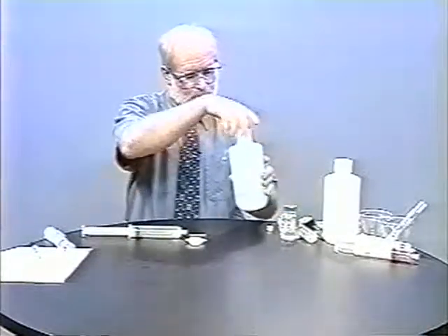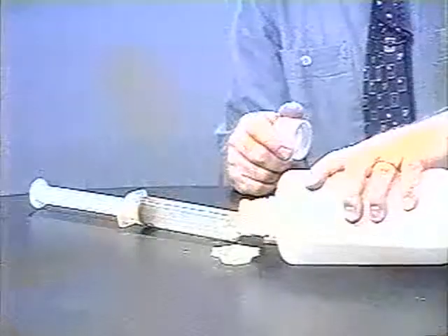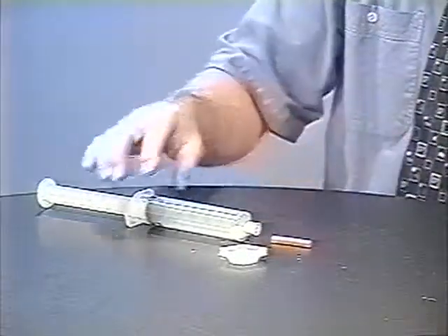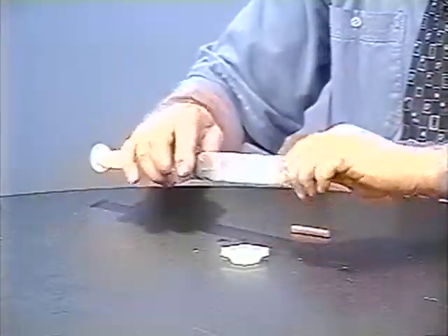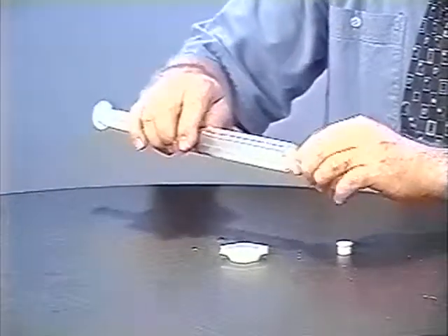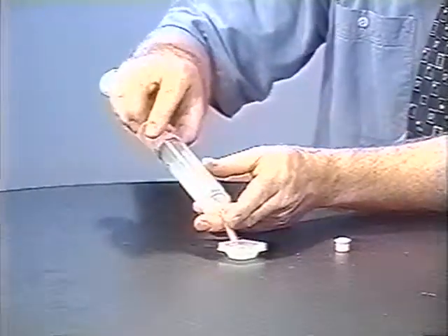To transfer the gases to a soap bubble solution, I'll use either transfer tube. This is a solution of 3% Dawn, which is right from the kitchen, and I can make a nice mound of bubbles. This is called dynamite soap, and it'll make a loud bang if I were to ignite it.